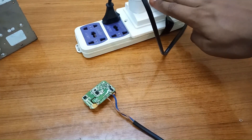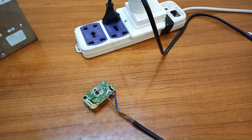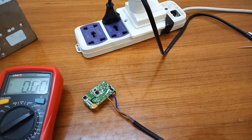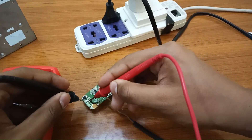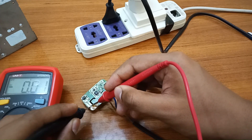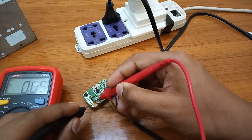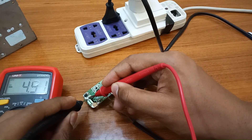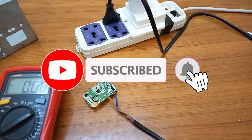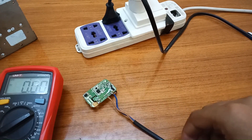It's connected to the series board now. Don't accidentally touch the circuit board — it will give you a shock. Connected to the multimeter, let's check the output voltage. You can see that it's giving 4.9V, which means the charger is now working. Let's put it back in the case.